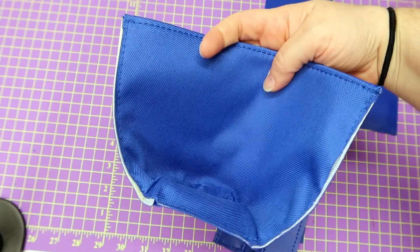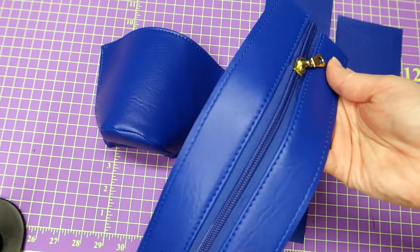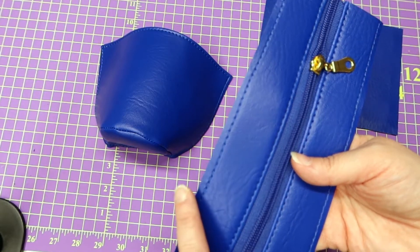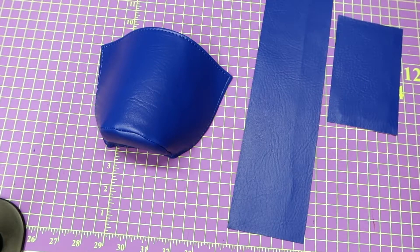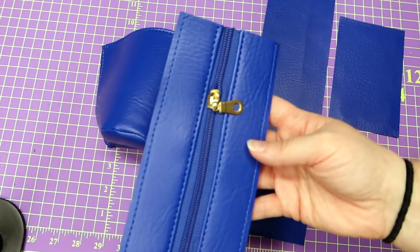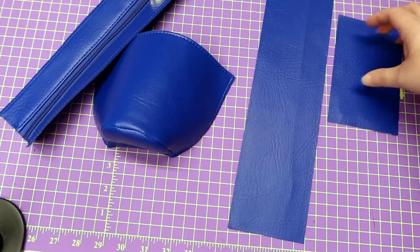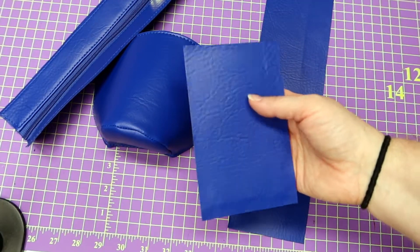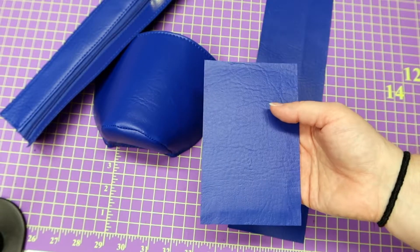All right, so I got that all done. I went ahead and just baste-stitched all the way around. We've got our zipper gusset done — they measure one and three quarters by twelve inches. Make sure you put your zipper on, don't forget. Then, to go on the back of this piece, I measured a five and a half by three and a half inch piece.